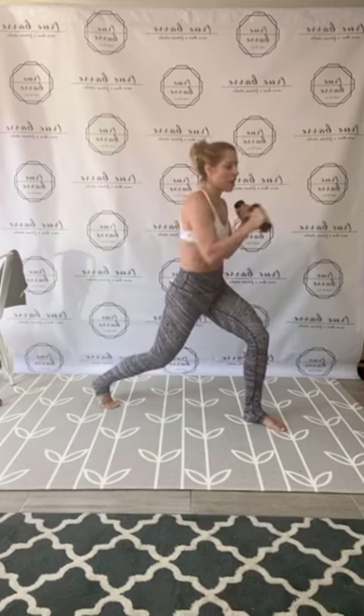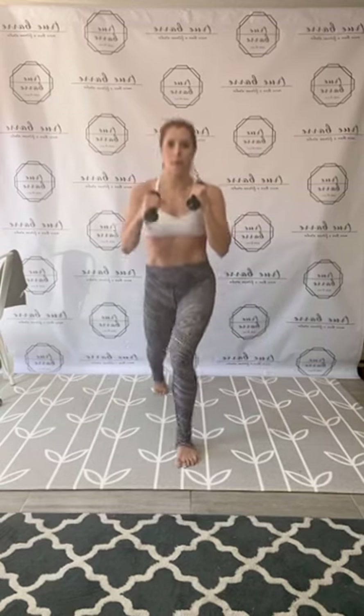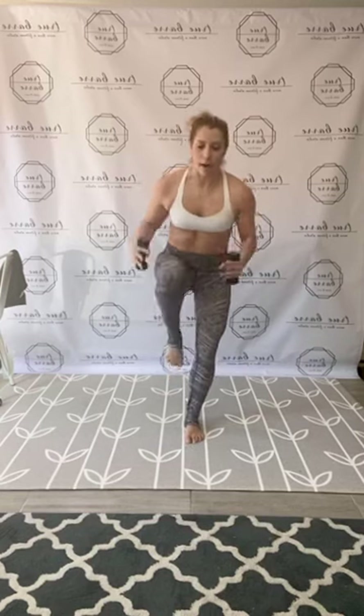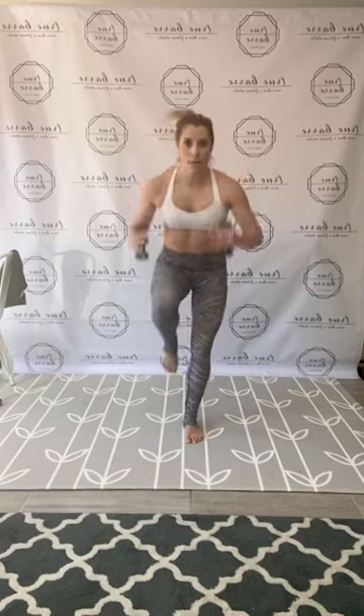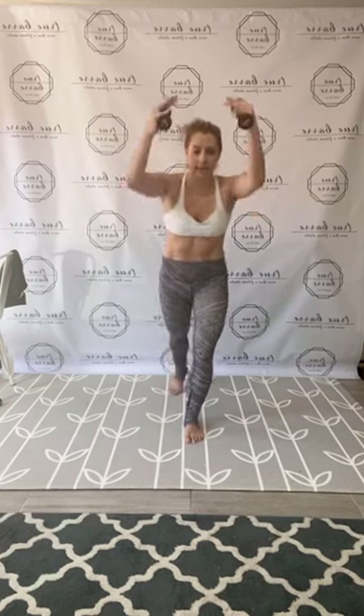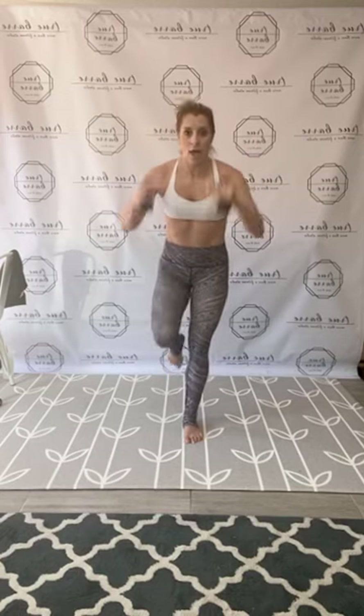Hold that lunge punch, pulse, pull. You can stay here or add that optional hop and pop through the legs. Eight to go — stabilize on the right leg, hinge, knee pull, pull in center. Drive that left knee into the chest, back to center squat, pulse, pull. Yes guys!